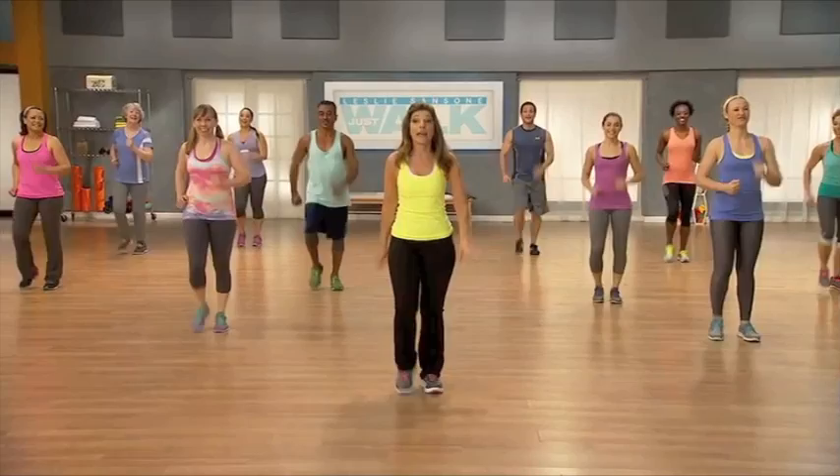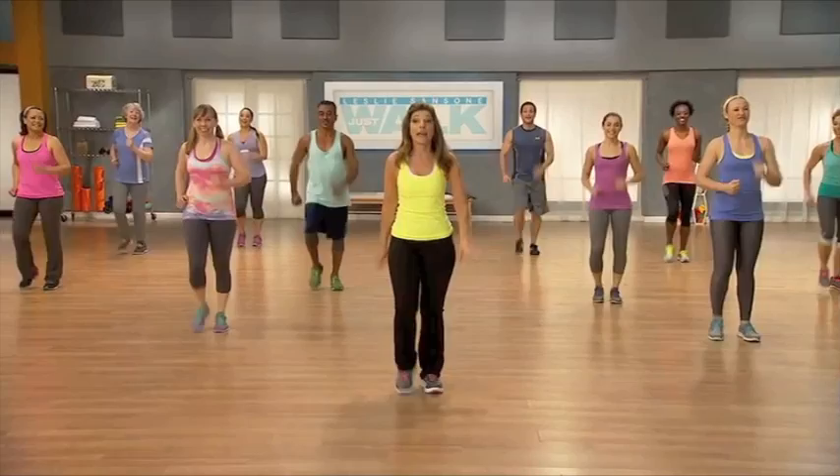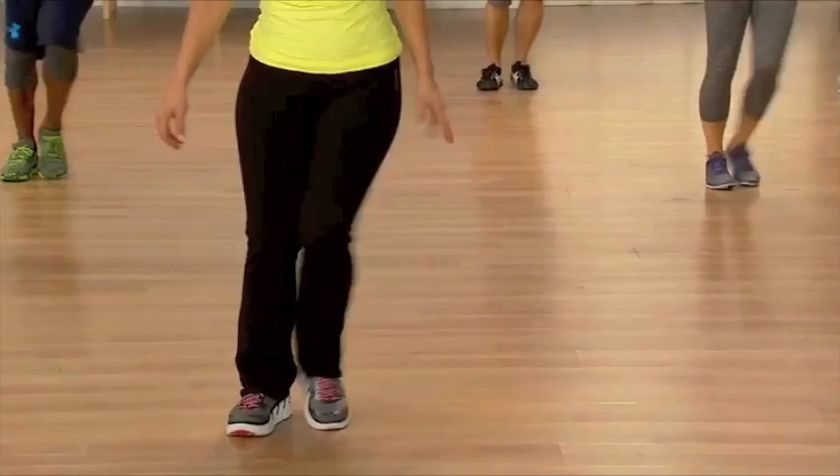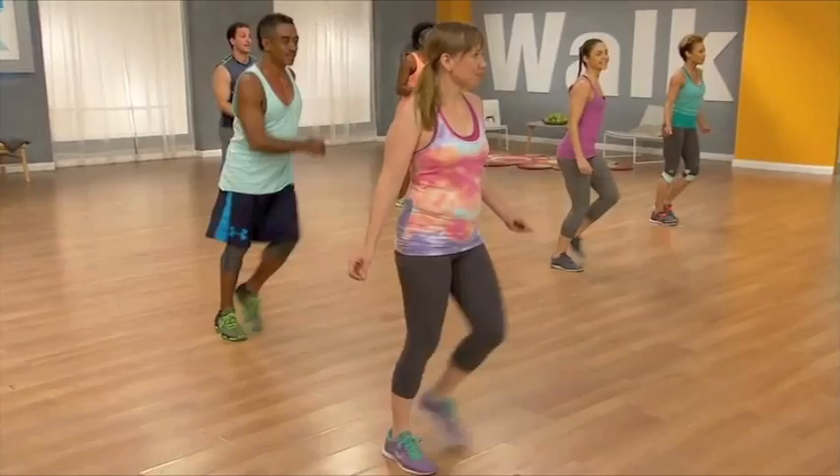Okay, so we've got that beat. We're going to do the next step — it's called side steps. Here's four and three and two. So guys, a side step: you step out to the side, bring the other foot in to meet it. That's it — it's out together, out together. Step out, step out. Side steps. Out together, out together. Very nice.